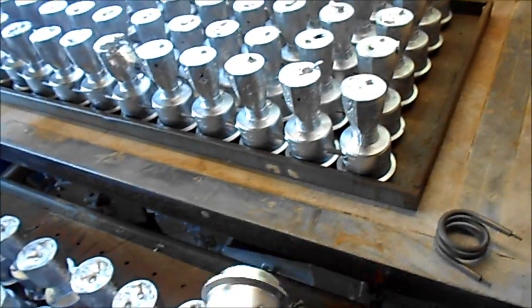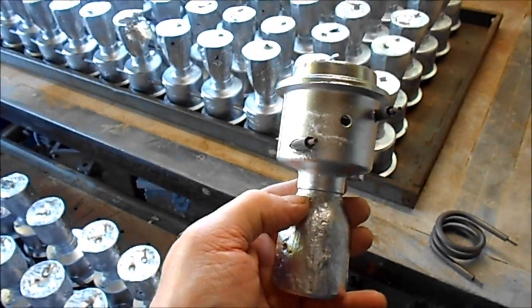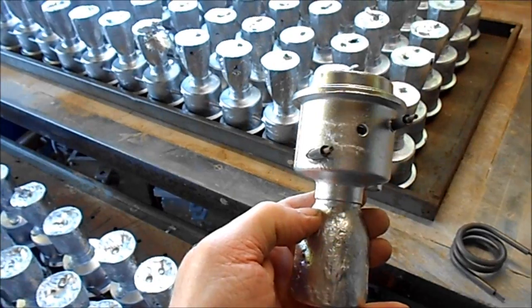Now all that I have to do is cut the riser off there, and then linish the top of the casting smooth.